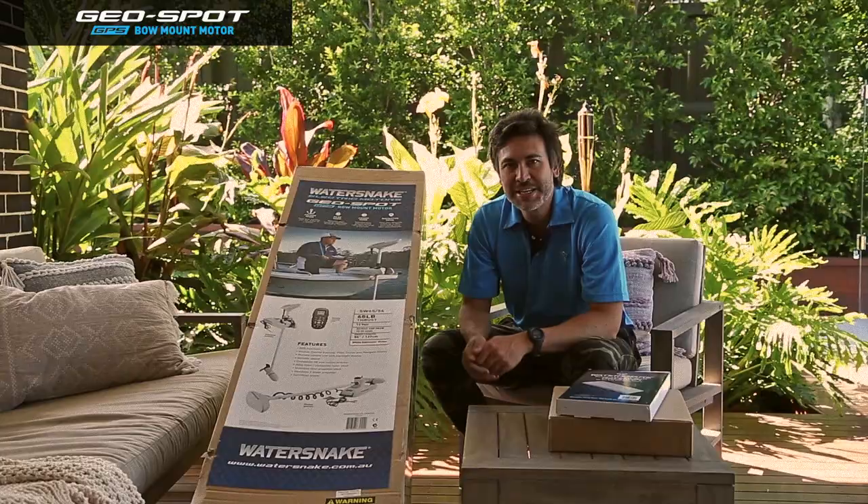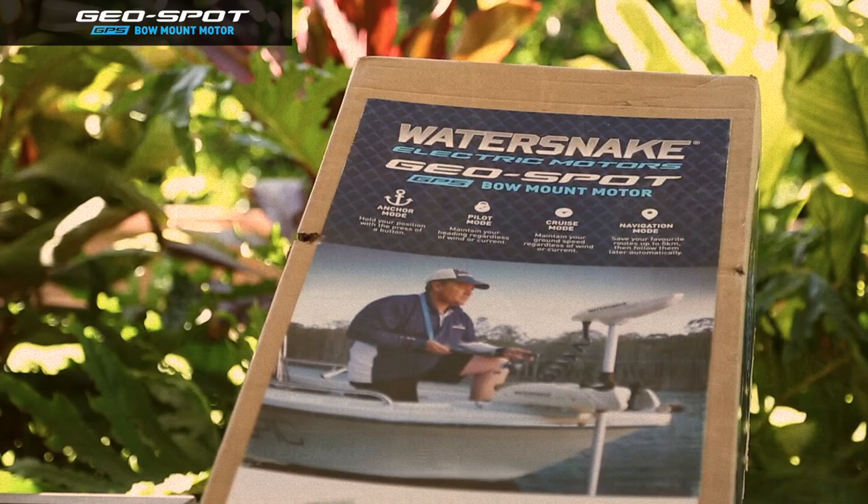Hey guys, it's Matty Young from Jarvis Walker Brands here. Today I'm just going to take you through an unboxing of the brand new Watersnake Geospot GPS bow mount electric motor.